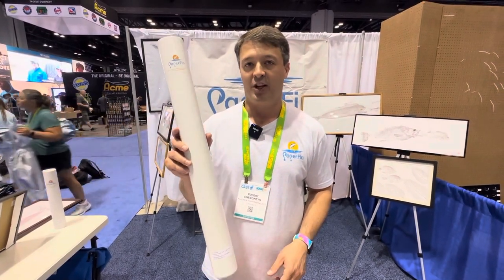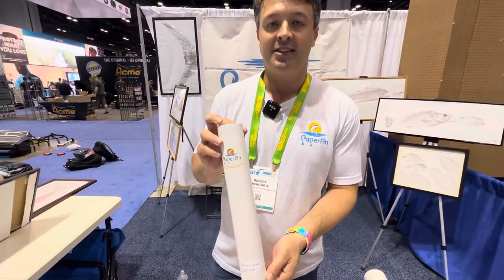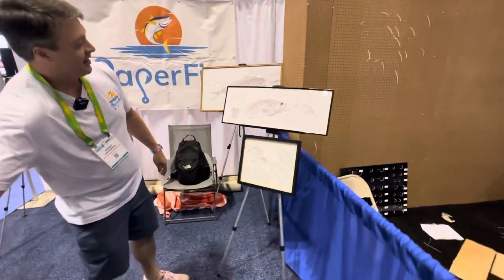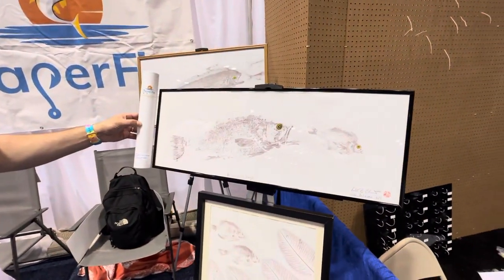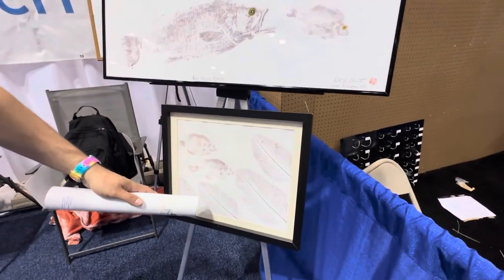We sell large kits which have three sheets, as well as smaller kits which have four sheets. I'll show you some of the prints I've made. This bass chasing the bluegill was done with our standard size kit.